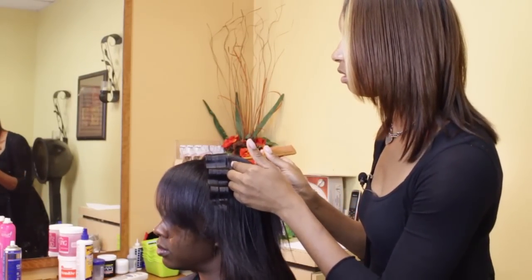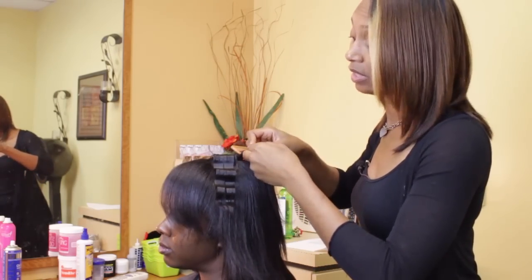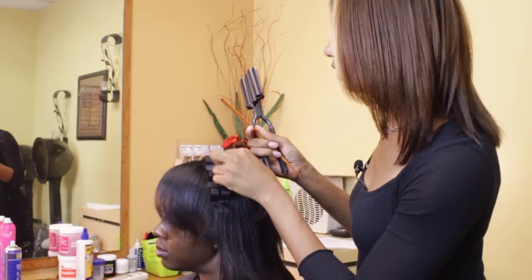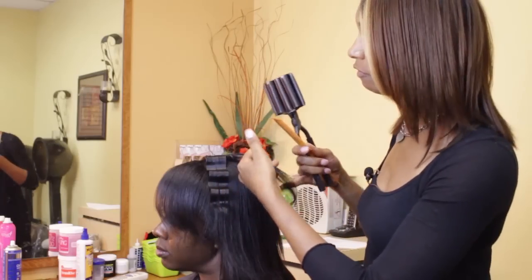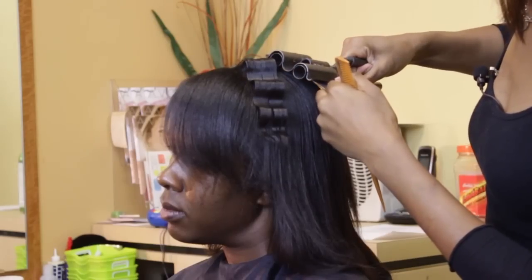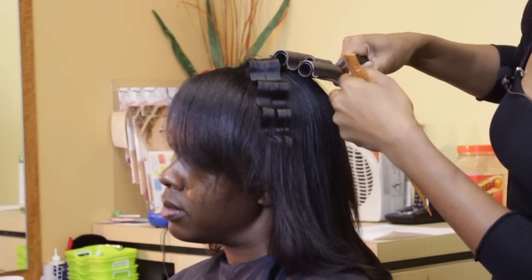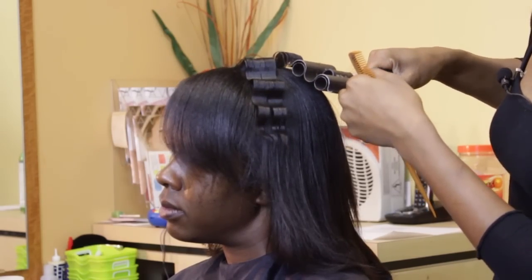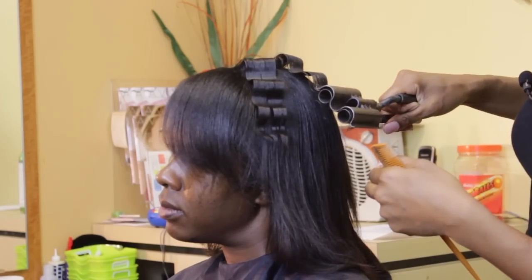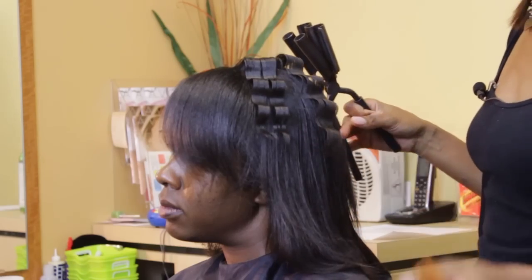For the next row, you part the hair, take the crimping iron again, and sometimes you can take a little piece of the crimp that you just formed, put it with the hair that you're about to crimp. That will give you a platform, or a base, so to speak, so that you can make sure the next set of crimps are even with the first set. See, we used this small piece of hair here and that blended in both rows of crimps.